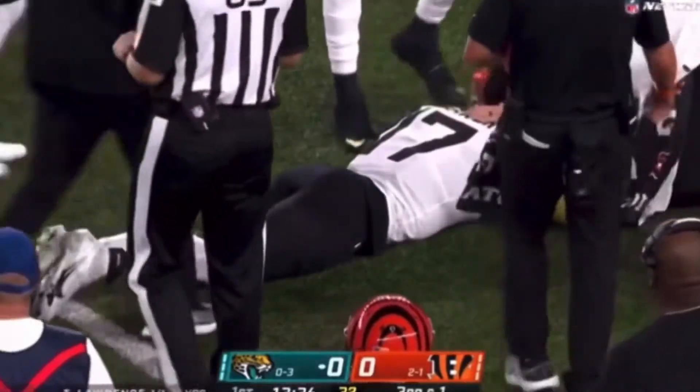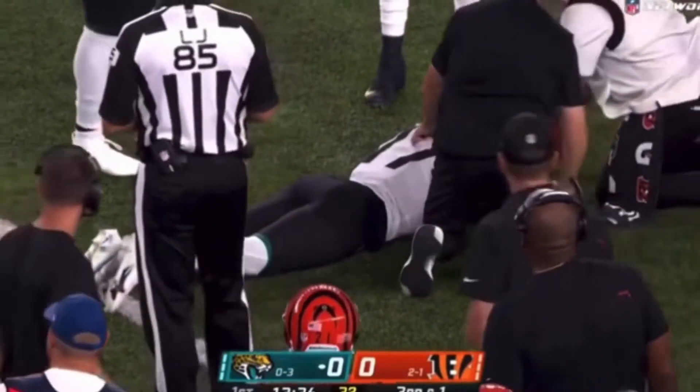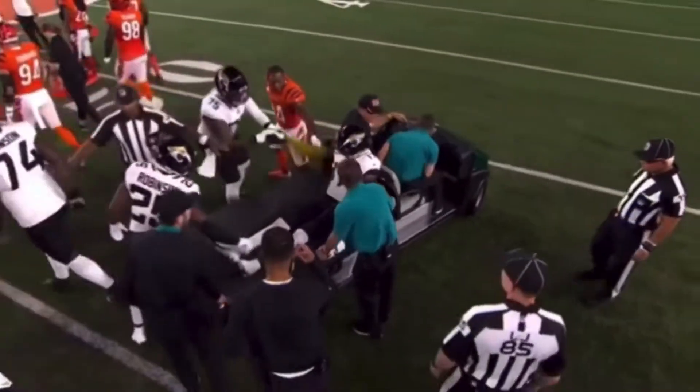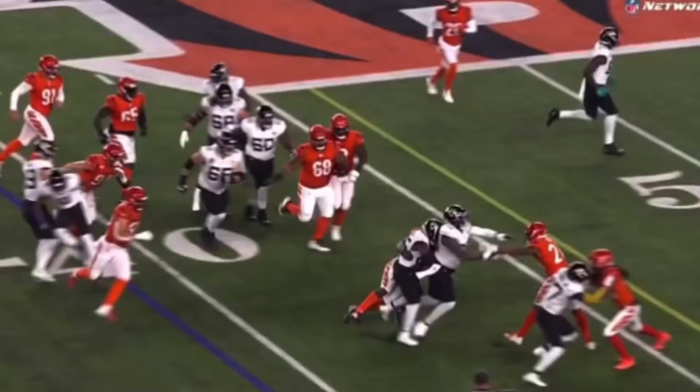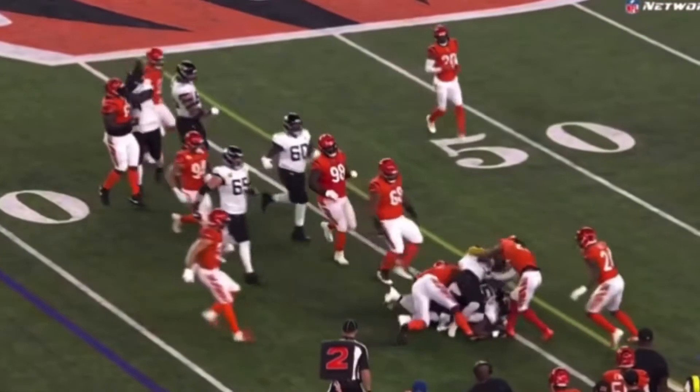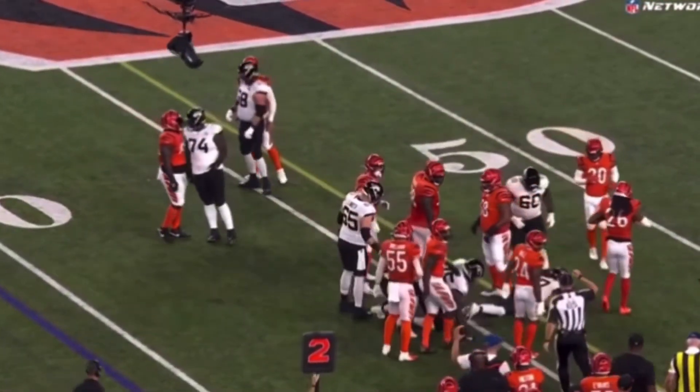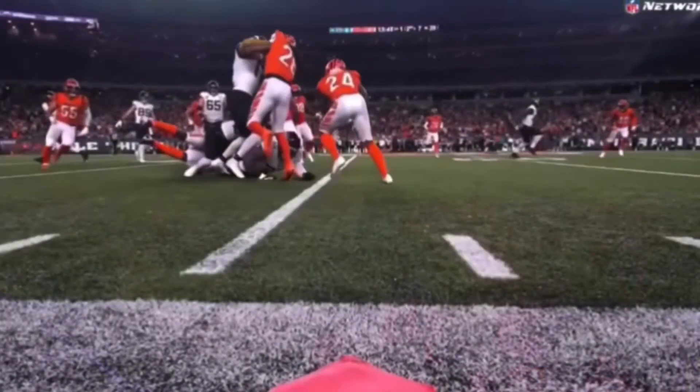We've got a man down on the field. That's DJ Shark, left leg injury for DJ Shark, who got rolled up on or pinned underneath the big body of Juwan Taylor on the outside there. Knee, ankle, foot — whatever it is, having to get carted off.